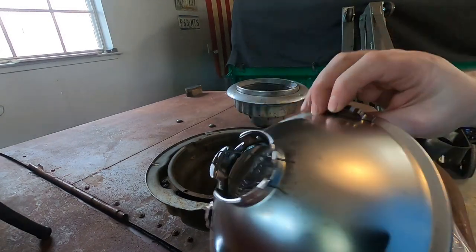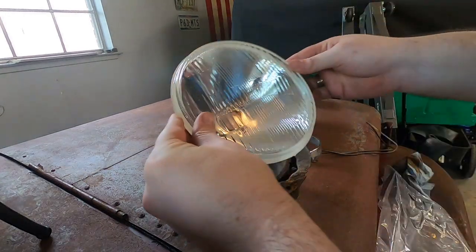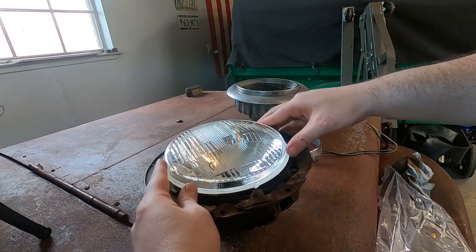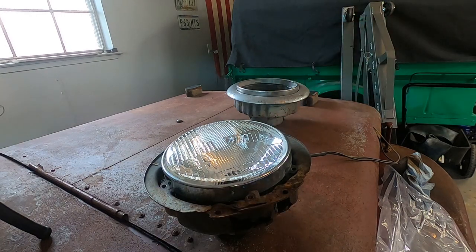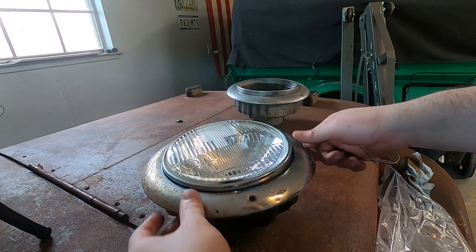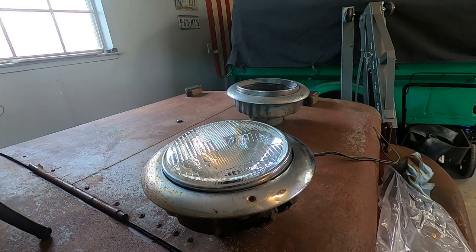This is a seven-inch sealed lamp replacement and it allows you to put an H4 or 9003 — I think those are interchangeable — lamp in one of these vintage Jeeps. And that should just center right there. Retaining ring works the same. Simple as that. And then the trim ring will cover all the ugly. So I've got two of these, and I should be able to find a 12-volt setup somehow. I'll figure that one out a little bit later.